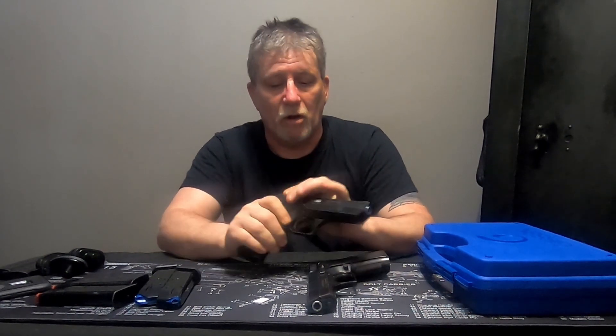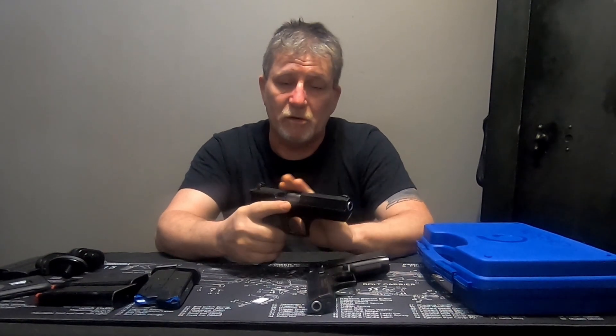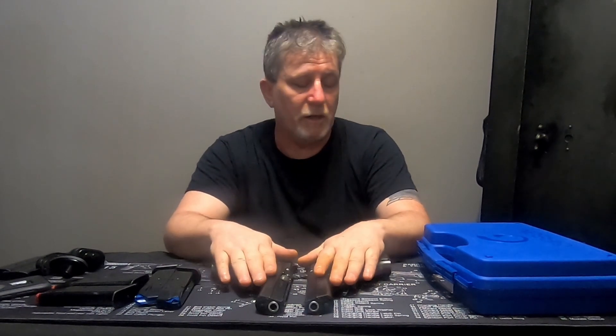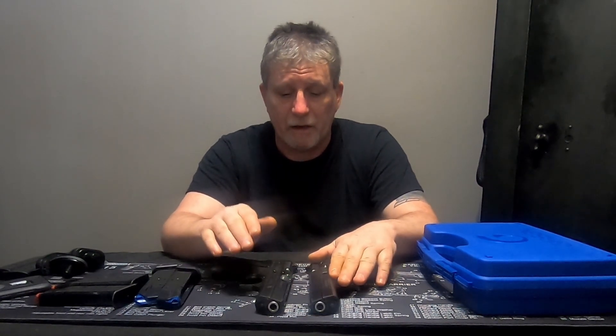These aren't going to be long drawn-out videos because we're not getting to shoot these today. But we'll get out and shoot them as soon as possible - we'll do a handgun day at the range, take both of these and the 45, fire off a couple hundred rounds and have some fun.